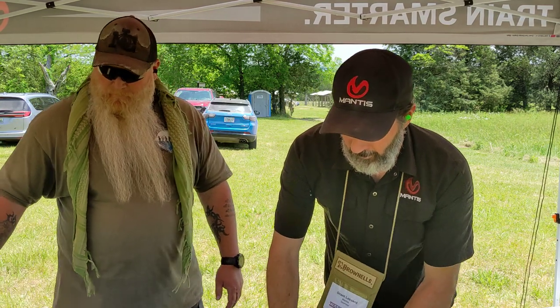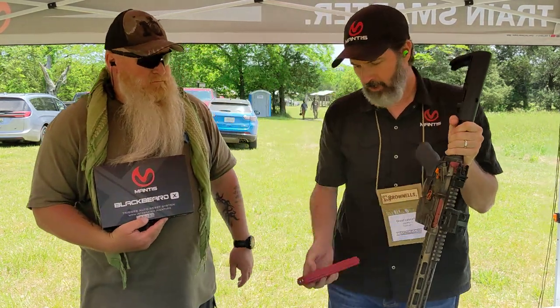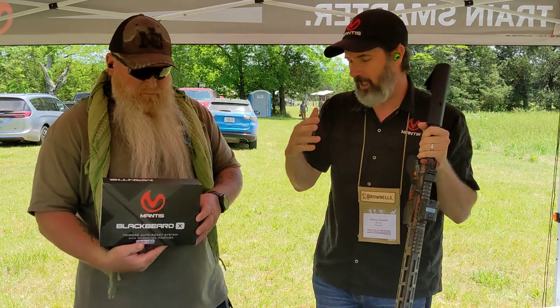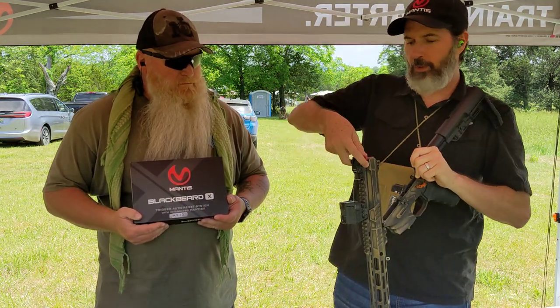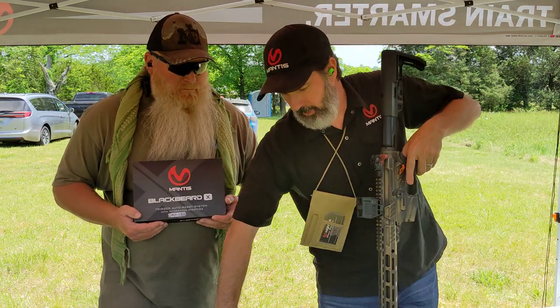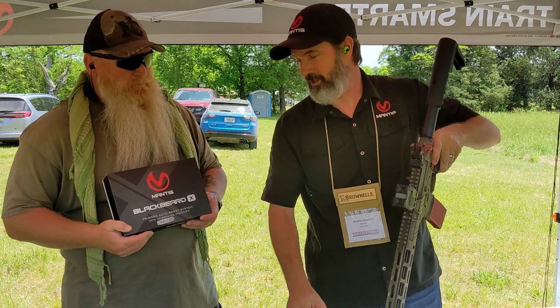The Blackbeard X is this guy right here. It's a drop-in bolt carrier with a charging handle. The magazine is your battery — it's good for about 65,000 to 70,000 trigger presses per charge if you were to run it straight through, though it'll degrade over time. It's a 30-second swap-out. Remove your charging handle and full carrier group, put ours in, and in 30 seconds your firearm becomes your training tool. It's completely inert — it's your weight, break, and reset on your trigger and your gun, with laser activation.